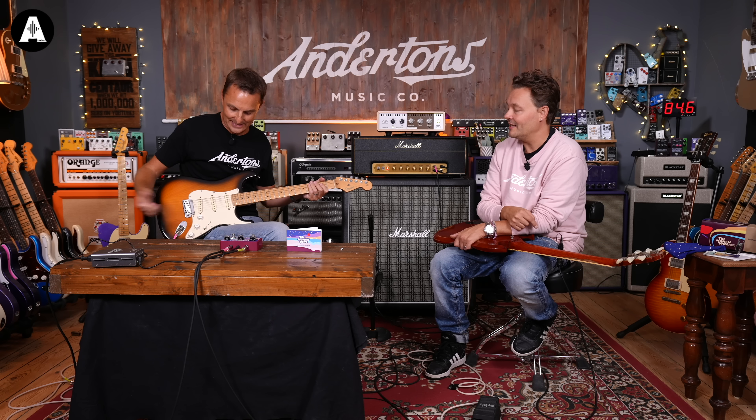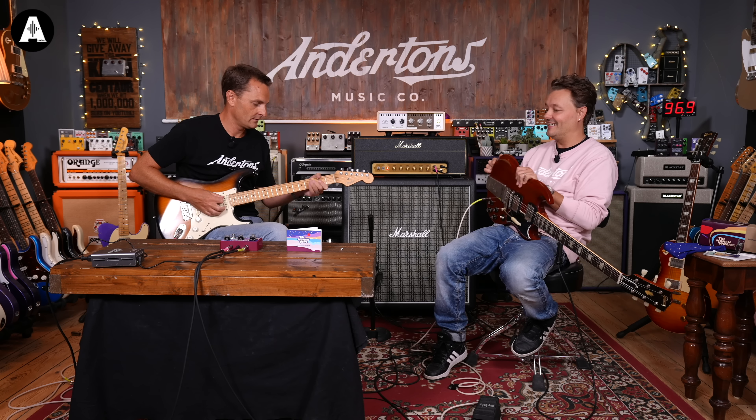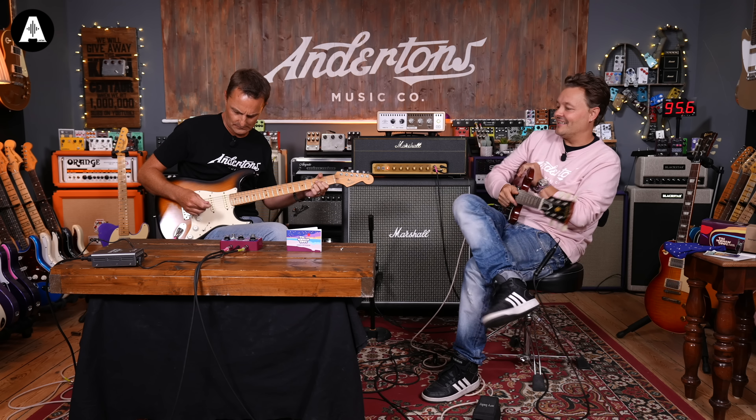As you can hear, we've still got all the top end on the drive side. If I go to the bridge pickup — that is actually a good tone. That's an amazing sound — in fact that's a great tone.